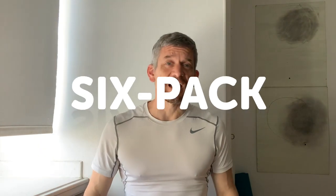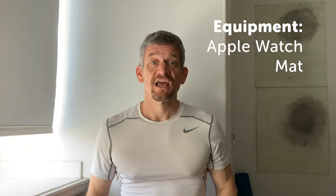Hi, I'm Graham Bower. I write about fitness for Cult of Mac and today I'm going to show you how you can build a rock hard six pack while you're stuck at home during the quarantine. You don't need any special equipment for this, just your Apple Watch and a mat or some soft surface you can work on.